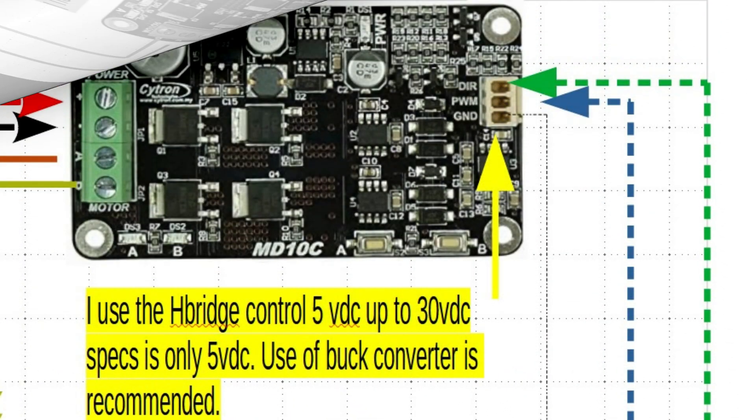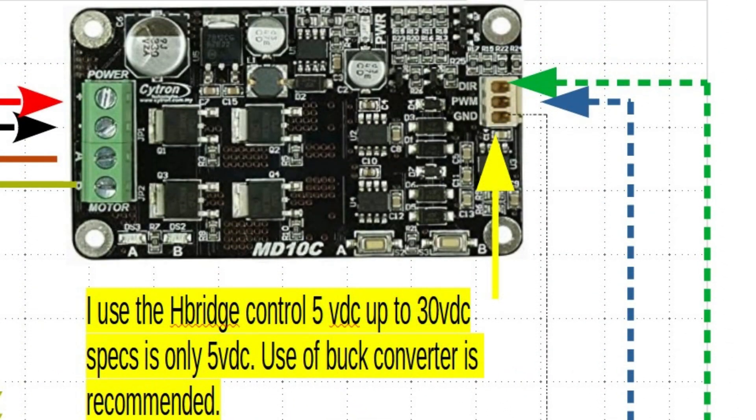So the H-bridge is pretty simple, guys. We talked about that — power in, power out, and then direction has to have half the duty cycle of PWM. If you don't want bipolar, just put direction down to zero.